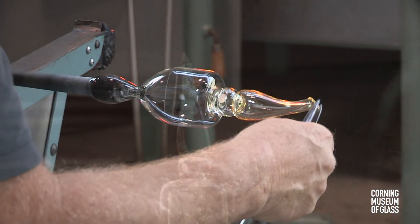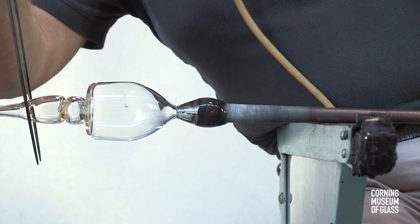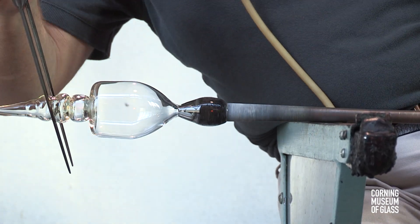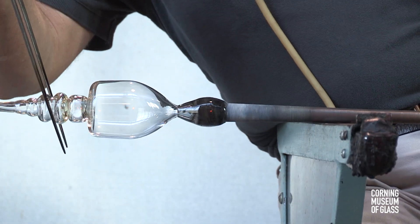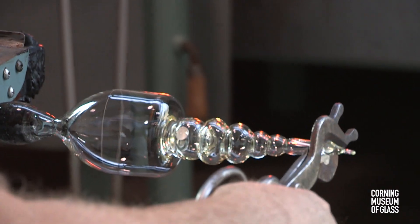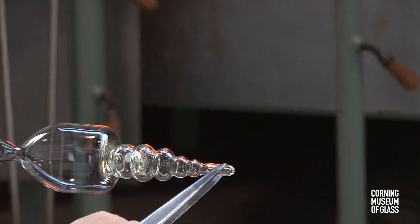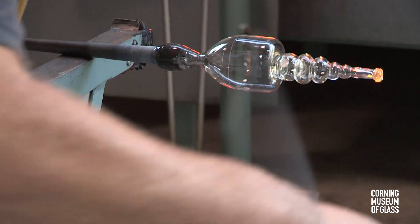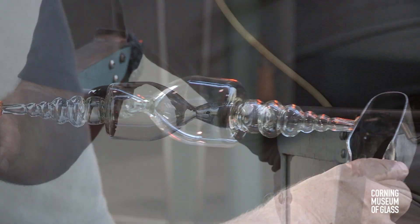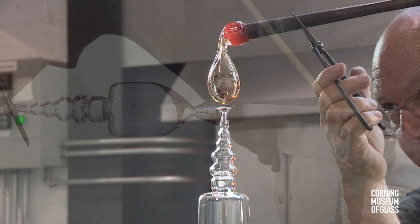This is cut free of its blowpipe, and the jacks are used to create decorative constrictions. The tip of the stem is trimmed to give it its final length. A small bit of glass, freshly gathered from the furnace, is attached to the end of the stem, and tooled to create a merese. This is pressed upward gently to make a very strong bond with the stem.